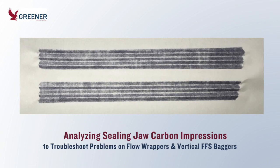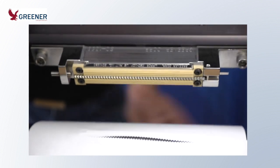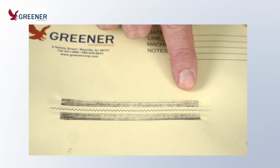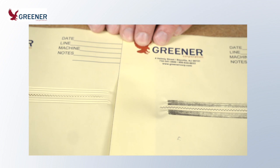In this Greener Tech Byte, we analyze six sealing jaw carbon impressions and explain how each was used to troubleshoot problems on flow wrappers or vertical form fill seal baggers. When a machine is down, carbon impressions will help you get back up and running more quickly. And by regularly making and inspecting impressions, you can discover and fix conditions that cause chronic downtime and force you to accept minimally acceptable seal quality and appearance.